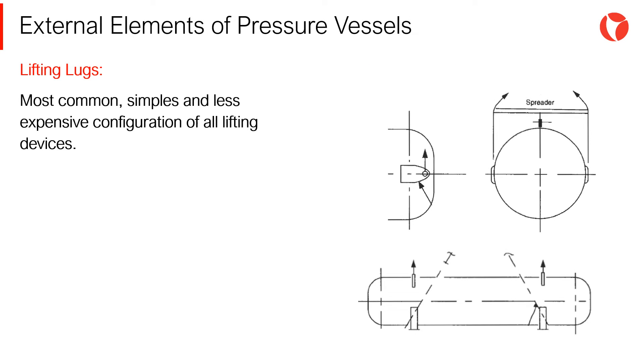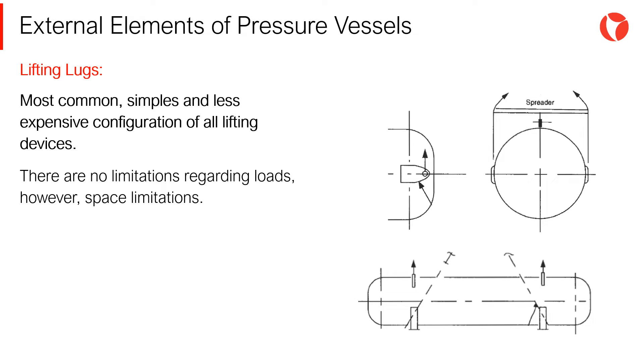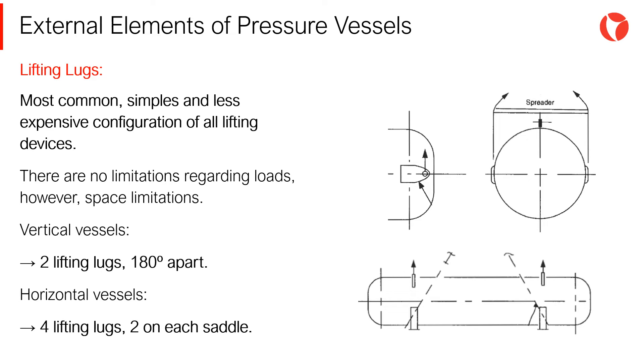Lifting lugs are the most common lifting devices for pressure vessels — the simplest configuration and least expensive. There are no limitations regarding loads, but there are space limitations. Two lifting lugs are installed in vertical vessels, placed 180 degrees apart from each other. Four lifting lugs are usually installed in horizontal vessels, two at each side of each saddle.